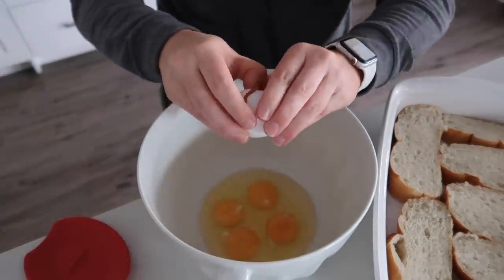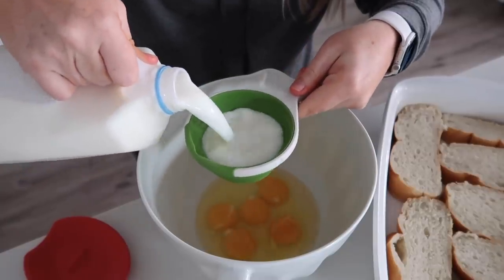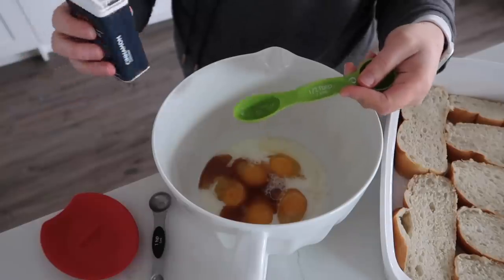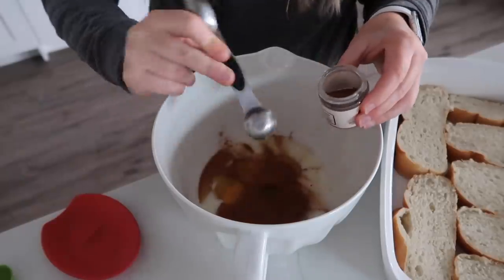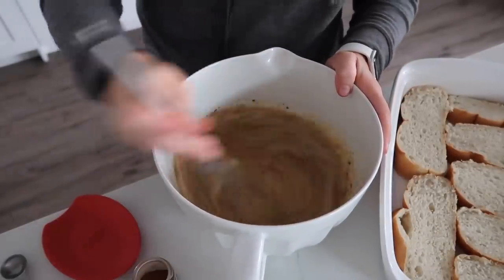In a bowl, crack five eggs and add three-fourths cup of milk. Note that vanilla, cinnamon, and nutmeg are not included in the five dollars — hopefully you already have these at home. Add two teaspoons of vanilla, half a tablespoon of cinnamon, and two teaspoons of nutmeg, then mix everything together well, breaking those egg yolks.